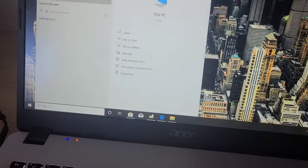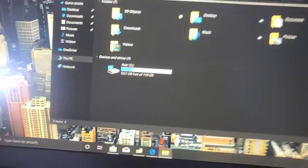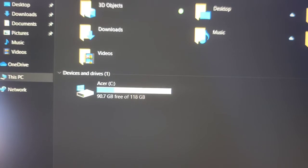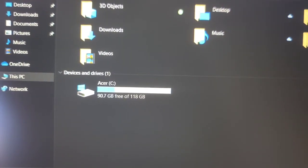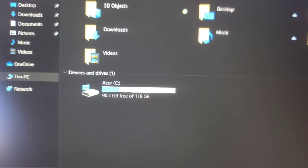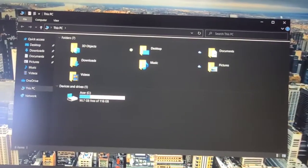This is the available storage that you have. You have about 90GB of storage for free — that's about what you get for free, guys.